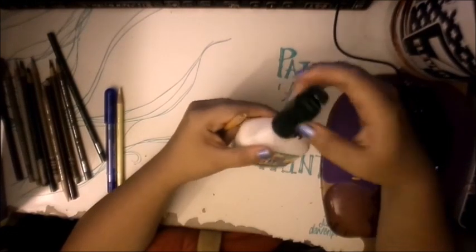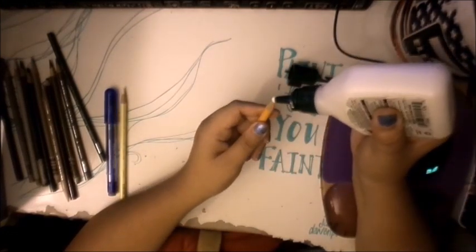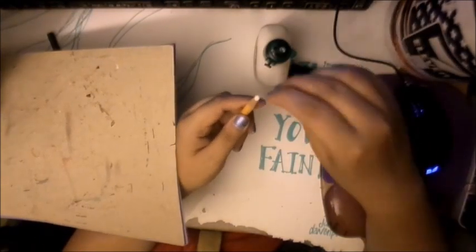Don't you hate it when you're on a roll coloring your drawing and suddenly your colored pencil breaks? Well, here's a hack I've come up with — or maybe most artists have already done it.